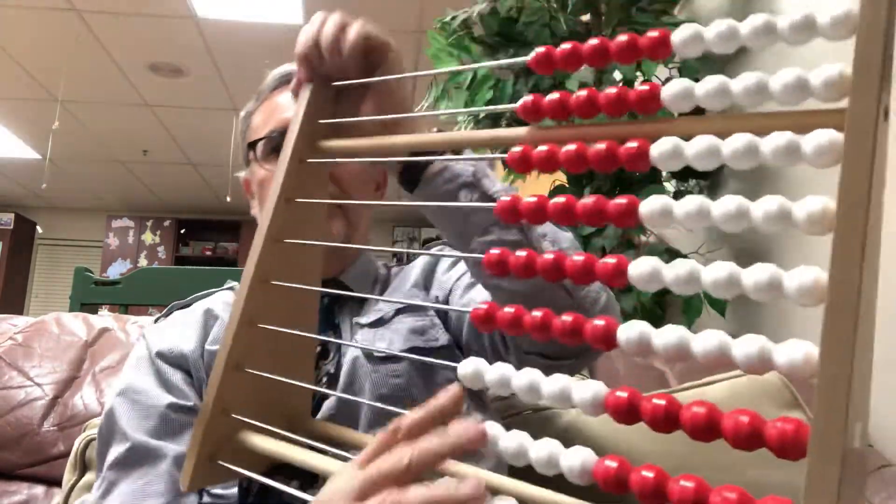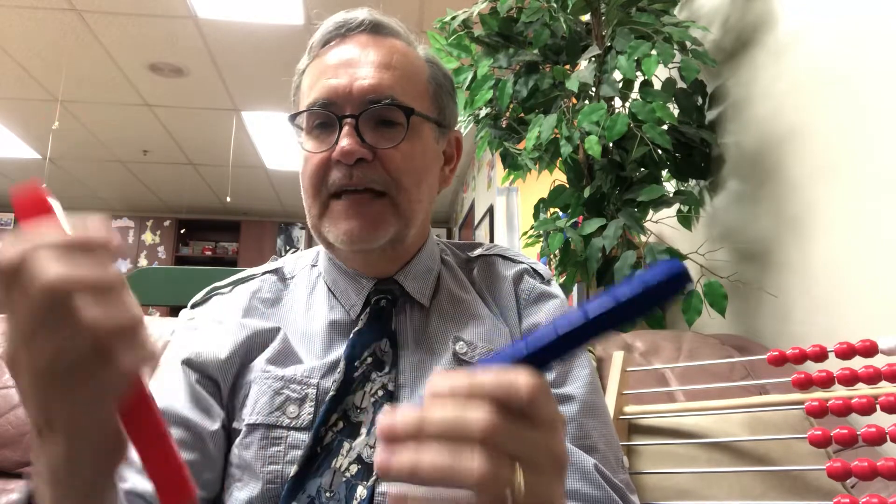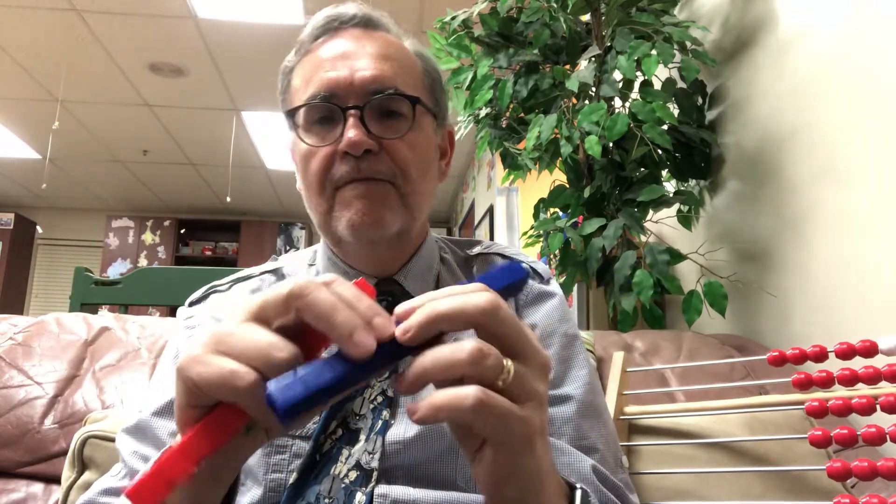Now I've got my unifix cubes, the hide-ten cards, and my rekenrek. What we're going to do is make numbers that you say — you tell me a number and I'll make it. Go ahead and shout numbers between ten and twenty. I heard somebody say 15! I'm gonna make 15 with my unifix cubes — I've got ten and one, two, three, four, five.